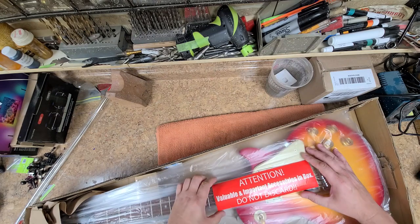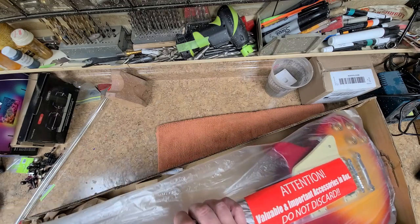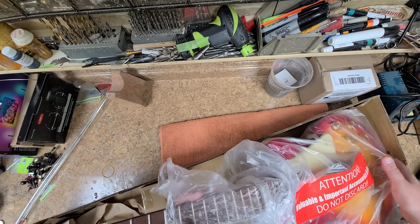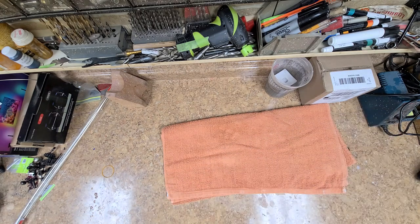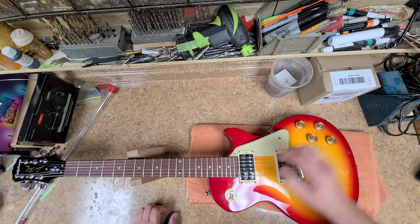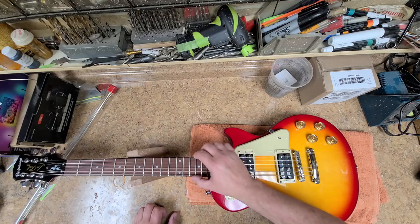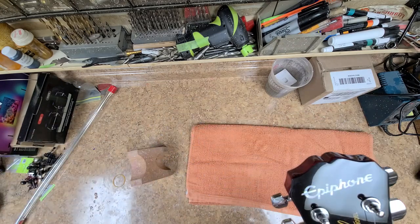Do not discard bag — very important! So here she is, out of tune. There's no push-pull of any kind. Two volumes, two tones, three-way switch, Tune-o-matic bridge, tailpiece, six strings, bound neck on both sides with black binding, dot inlays. This is the Les Paul 100, the older version — you can tell by the headstock.